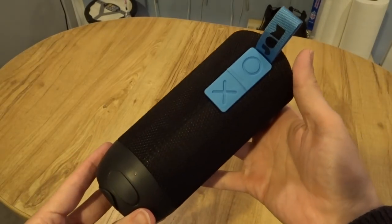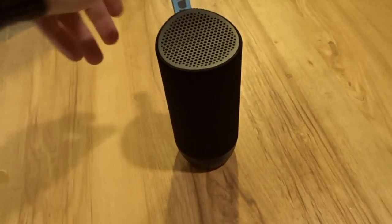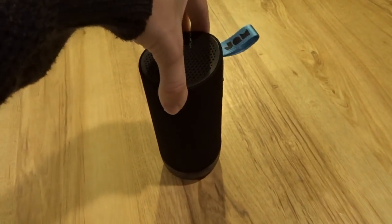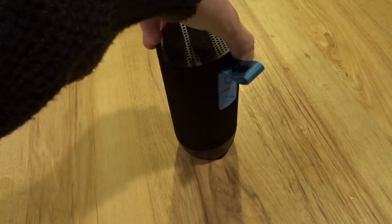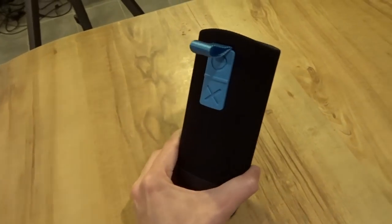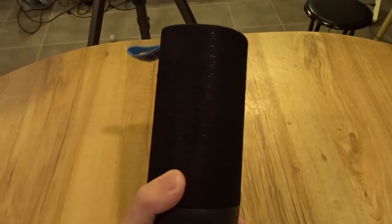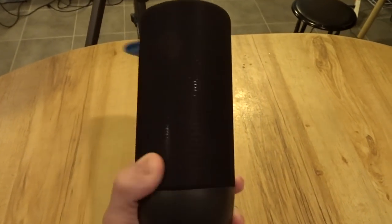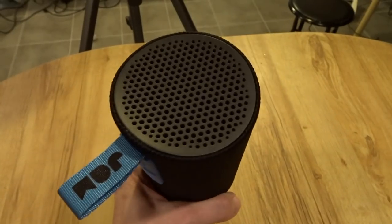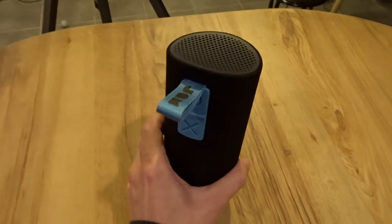The Zero Chill rounds out the line, and I really saved the best for last. This is the only speaker in the whole Jam series that has stereo sound. It's about the size of a tall beverage can and it really gives you the best sound compared to all of the other speakers. It's a lush sound that is perfectly balanced between bass and treble, and it doesn't matter what kind of music you're listening to — the sound is great.